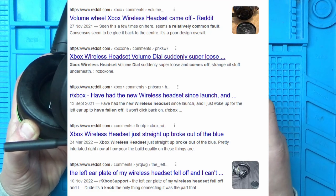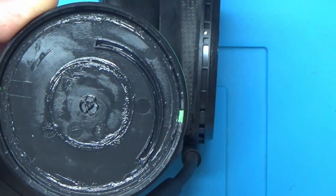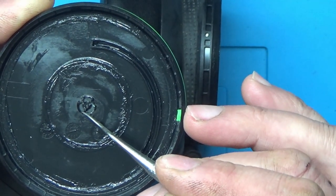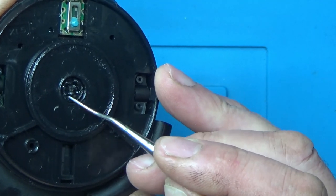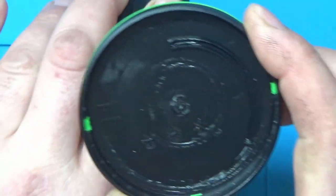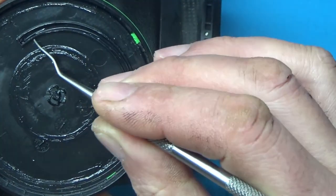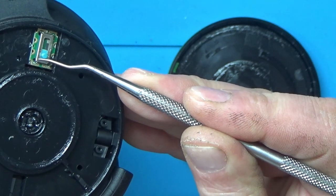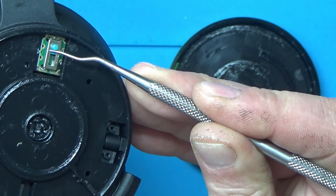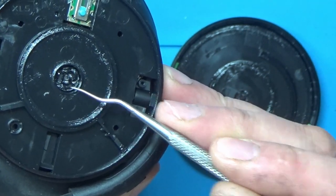I did a quick search on the internet and it seems to be a common problem with these. Zooming down here, it looks like these bits of plastic around here just break off, and that's what holds it into this piece. This is very thin bits of plastic holding this side piece on. There's a groove in here which starts closer to the center then gradually gets wider further away from the center, and that's what the volume slider slides into when you turn the knob.